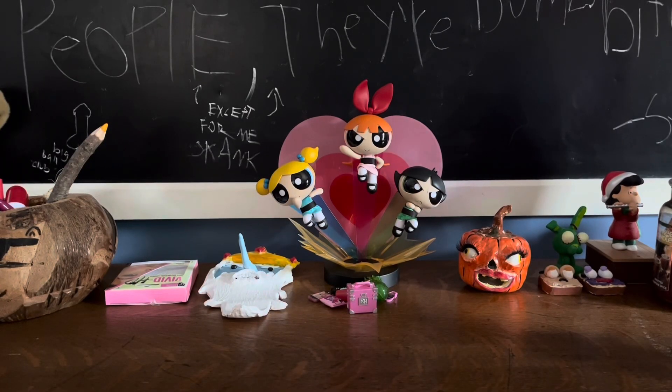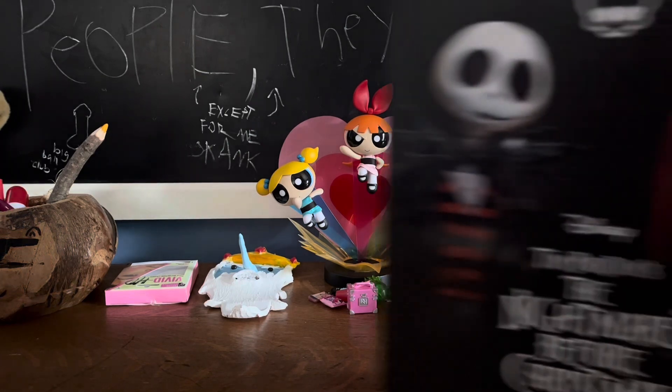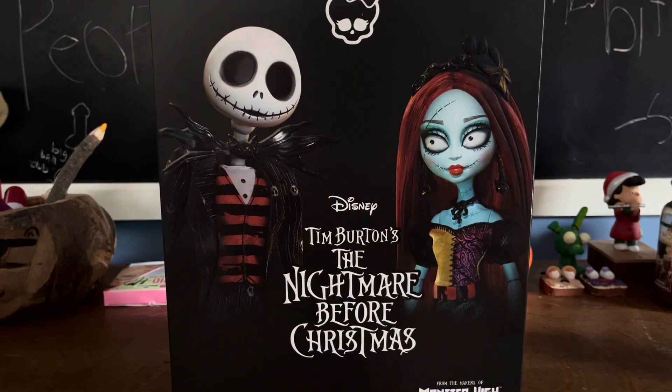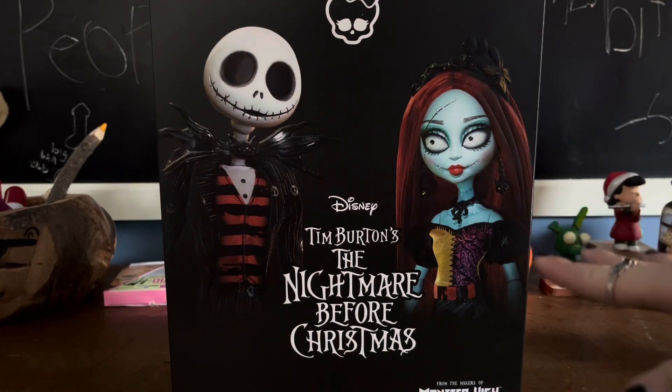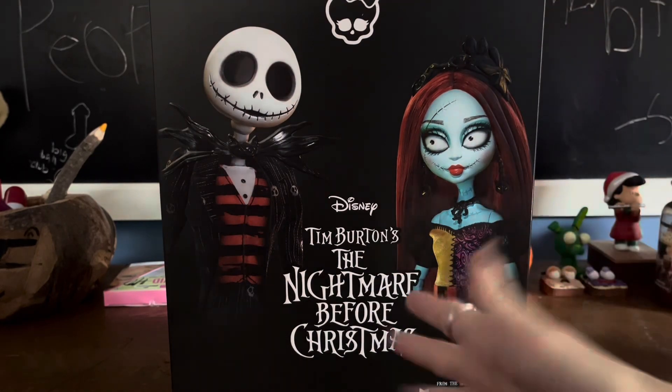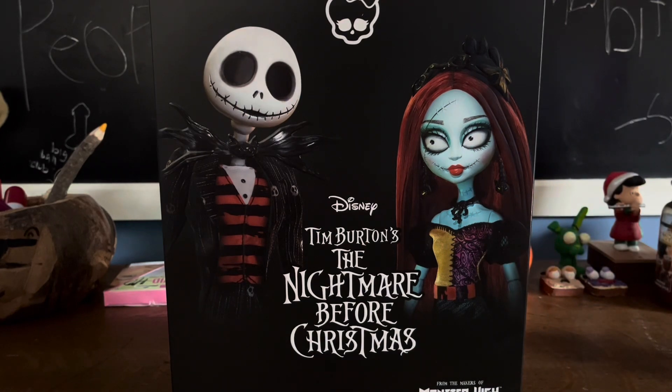So today I have received a lovely two-pack in the mail that will be pushing back all the previous reviews that I have filmed. Here they are! We got the Disney Tim Burton's Nightmare Before Christmas Monster High Skelector two-pack. This two-pack has lots of brands — you got Mattel, Monster High, Disney, Nightmare Before Christmas — all of those brands in this one two-pack, which is crazy.